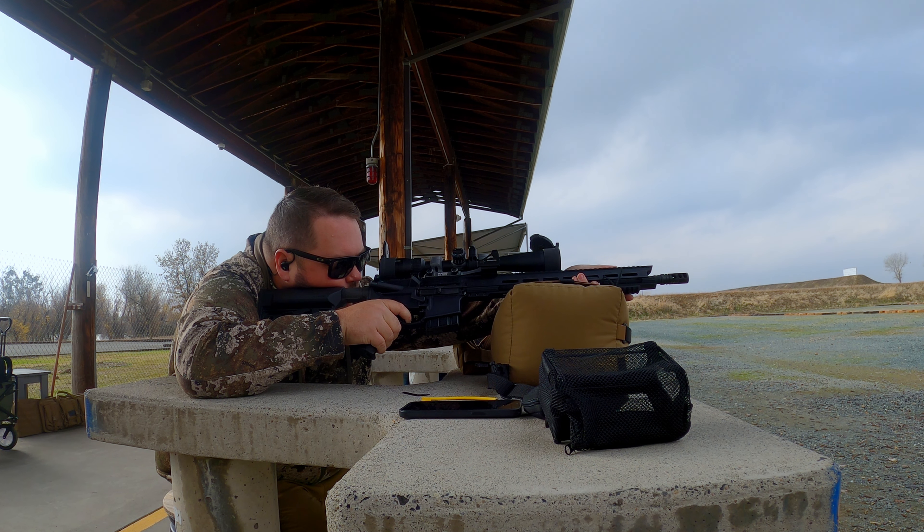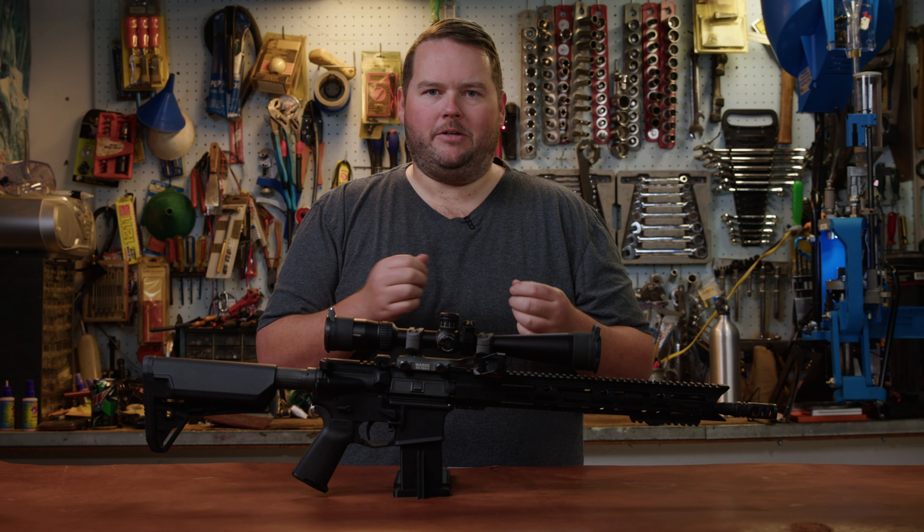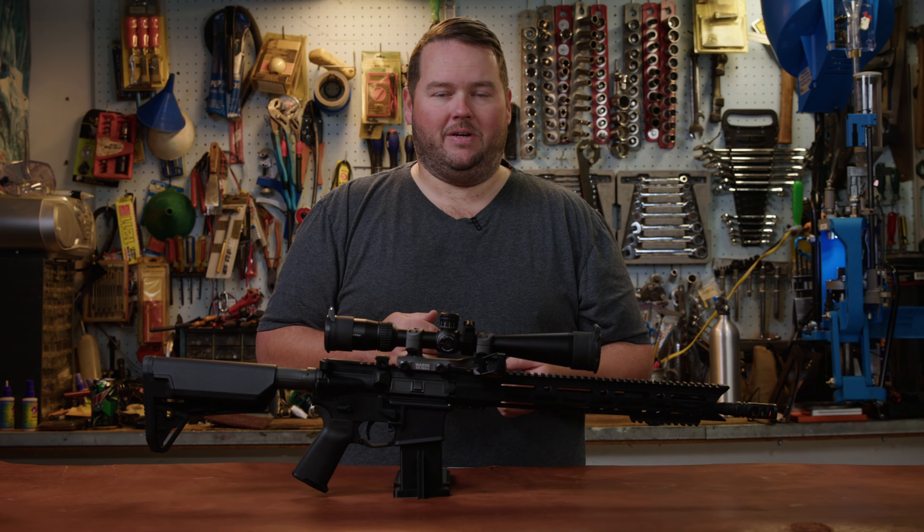This is one of my favorite rifles to shoot right now. With the muzzle brake that I have on it, this thing kicks very similar to how my .223 kicks with just a standard muzzle device.